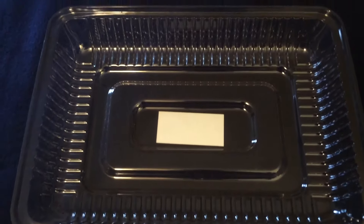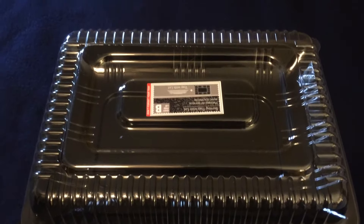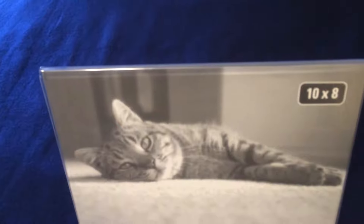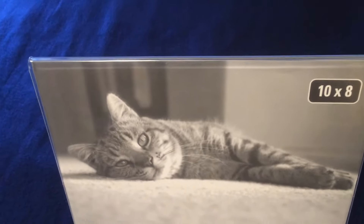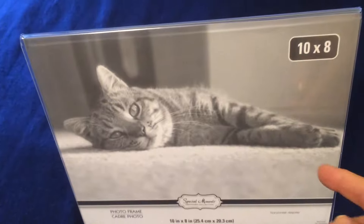Because my daughter is having a birthday party this weekend, I picked up this tray for food — I thought I could put her cupcakes in it for the party, and it comes with a lid. For a dollar I didn't think that was a bad deal. I also purchased this 10-by-8 clear plastic photo frame, but I don't plan to use it as a picture holder. I plan to put the theme of her party, which is Hamilton, inside of it.